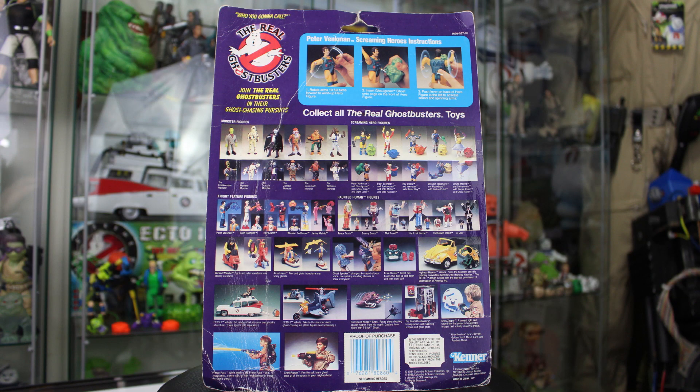Taking a look around to the back of the box, of course we've got this great shot of all the other figures that were part of the Real Ghostbusters toy line at this time. We've got the monster figures, the screaming hero figures, fright features, haunted humans, the Ecto-1, the firehouse — so much stuff.